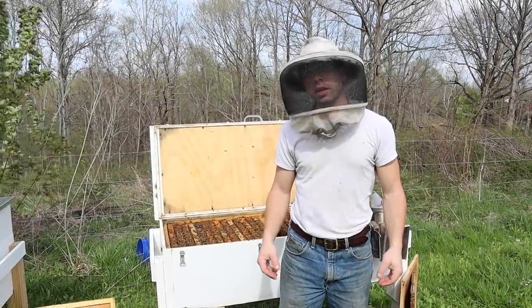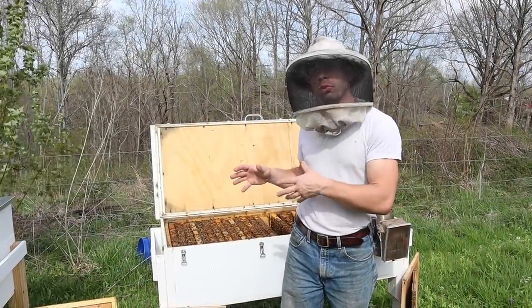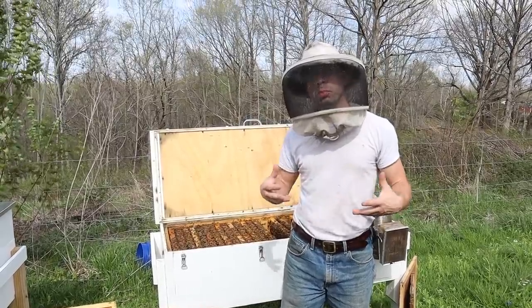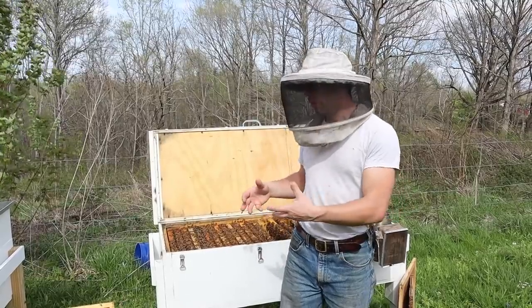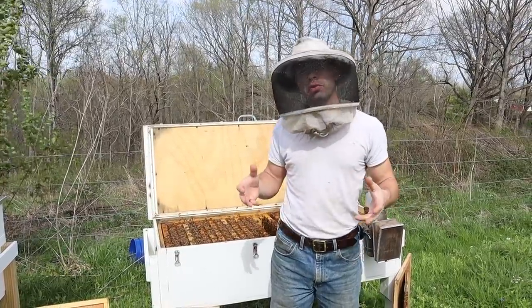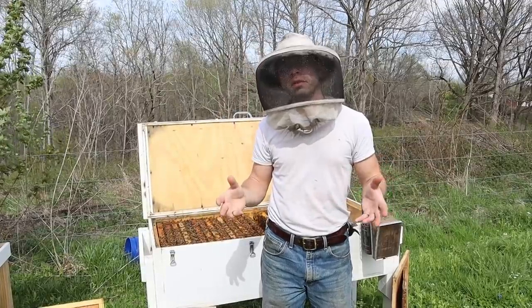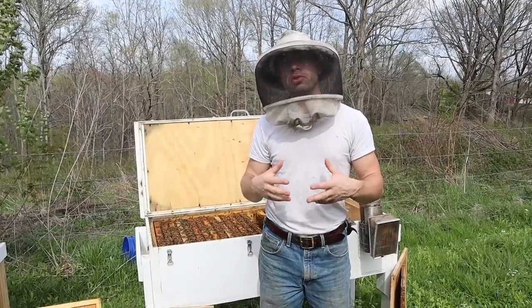Hi, it's Cayman Reynolds. We're in the second week of April, and I wanted to talk about swarm management for a horizontal hive. What spring management is important for hives that are going horizontally, as opposed to a Langstroth hive, which you just keep adding boxes to? There's a little bit of difference in management, but the principles are still the same.